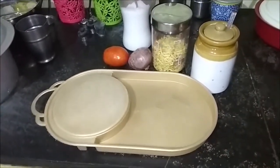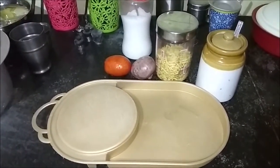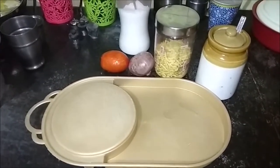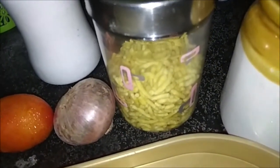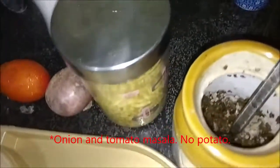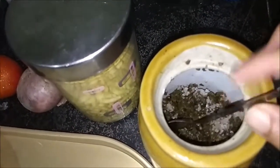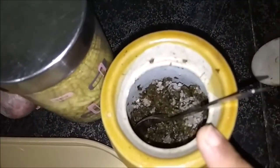This is a very simple, no-vegetable recipe made with pantry staples like onion and tomato. What we are going to use is bhaonagari sev, which will be added to the onion and tomato masala that we will make. And to go with it, we have the green chilli.